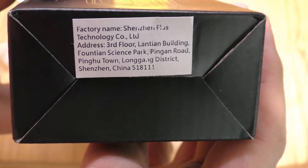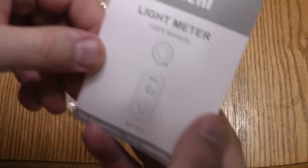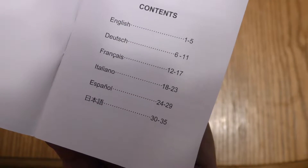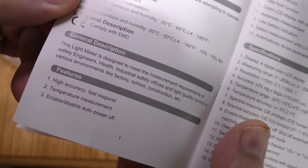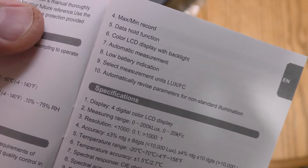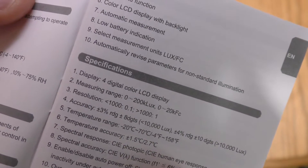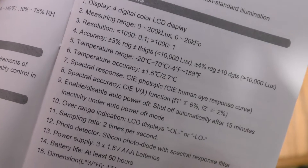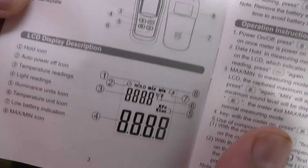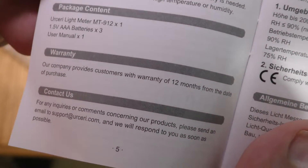Here's the factory address — made in China. Here's the booklet, the user manual for the MT912. Six languages, pages one through five is English. High accuracy, fast response, temperature measurement, enable/disable auto power off, max/min record, data hold — I'm going to be using that — color LCD display with backlight, automatic measurement, low battery. I can pick between lux or foot candle. Resolution, accuracy, photo detector, LCD display, hold button, max/min button, battery cover, nameplate. It's already calibrated. Here's the warranty: 12 months. Let's install the batteries.